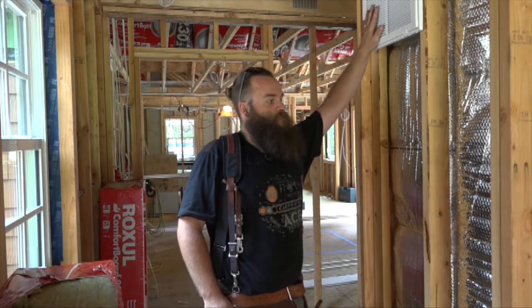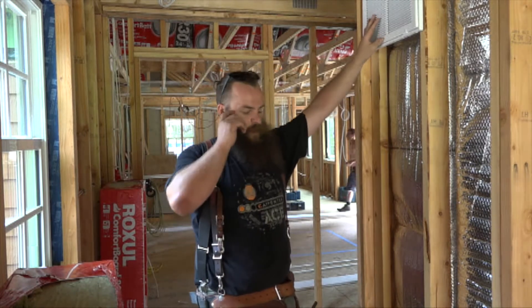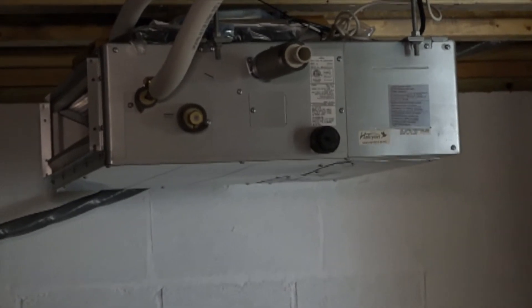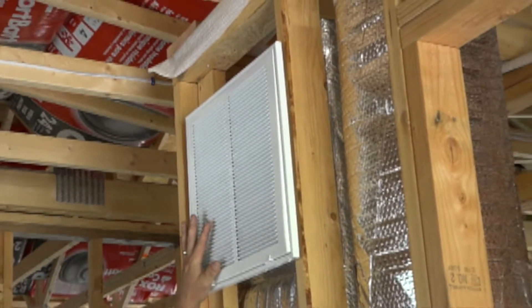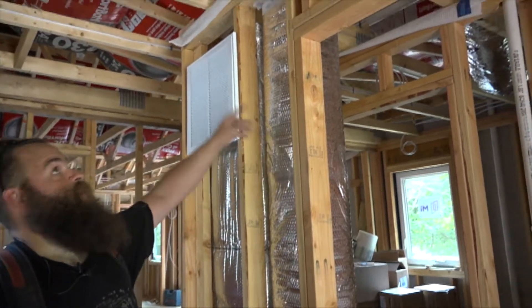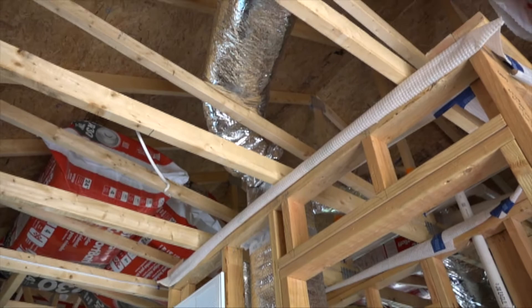What we have right here is a return plenum feeding our slim duct unit. The slim duct unit is downstairs underneath us in the mechanical area, suspended from the floor system. We have a return grill right here, which will have about a MERV 11 filter in it. It comes up through branch ducts right here that then distribute over our head here in the hallway laundry area and into the bathroom area.